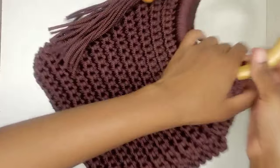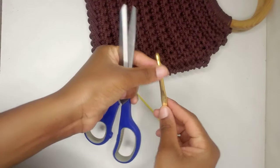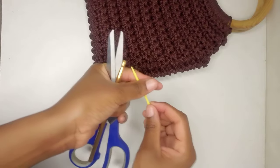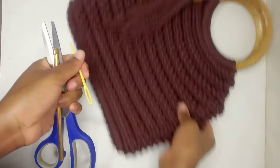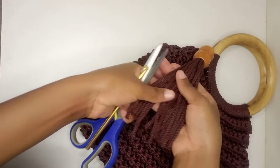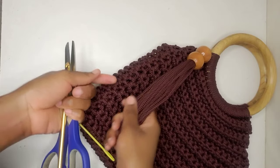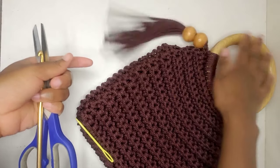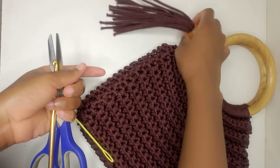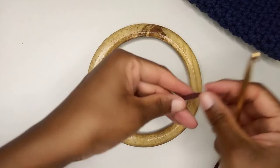Let's see what we're going to need to crochet this bag. You're going to need scissors, a six millimeter crochet hook, a tapestry needle for joining the sides, and macrame — this is three millimeter thick polyester macrame, though you can also use cotton macrame. You'll also need the wooden handles and beads for accessorizing the bag.